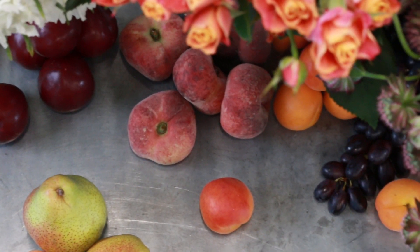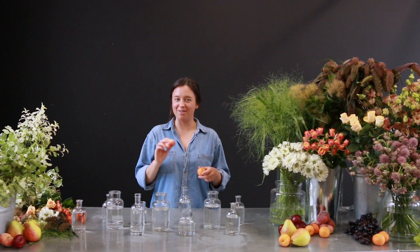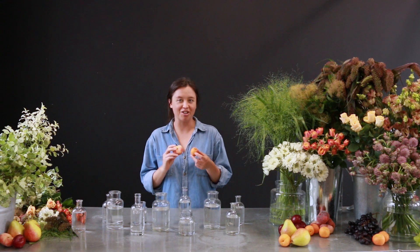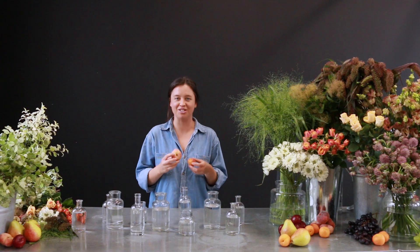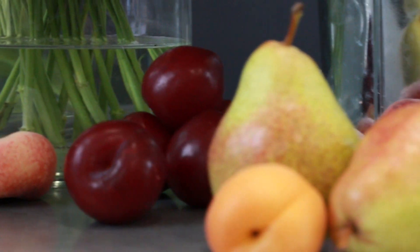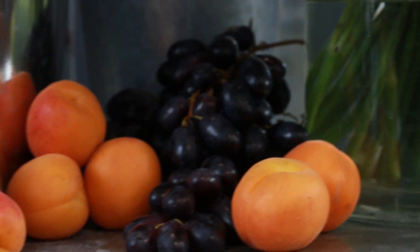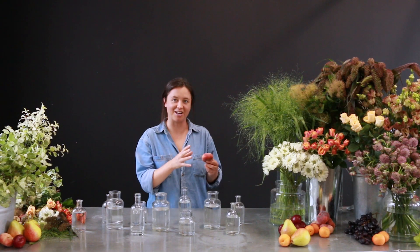Hi, I'm Sabina and I'm from McQueens Flowers in London. This week's colour palette has been inspired by fruit, specifically peaches and apricots. They both have quite a lot going on when you look at them closely and have a lovely mix of warm tones ranging from orange and crimson to a buttery yellow, and all of these colours have been incorporated into this week's collection of flowers.